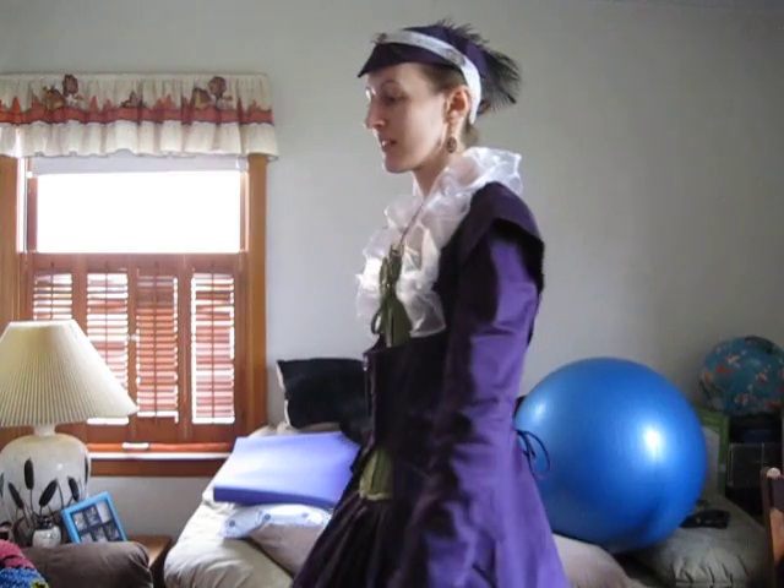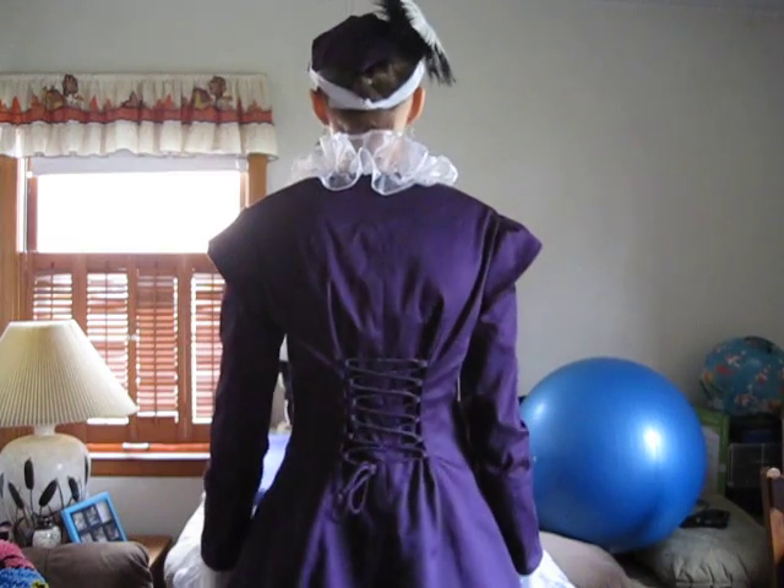Hello there! Today I'm doing a review of my entire steampunk outfit that I wore for Halloween. In a minute you'll see a video of me showing you the entire outfit. But up close, here is the front, the side, the back, and the other side.